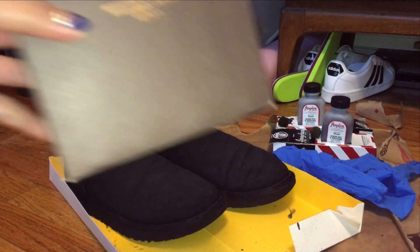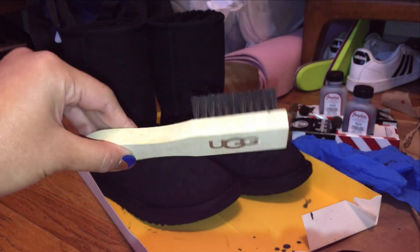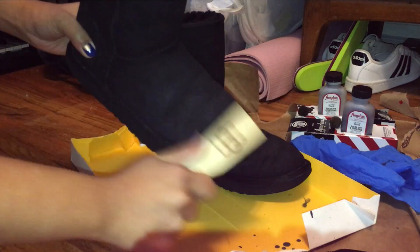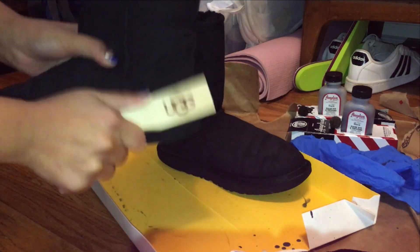After my boots dried, I used a suede brush from my Ugg cleaning kit to smooth out the suede skin and get rid of any debris and roughness resulting from the suede drying in between coats.